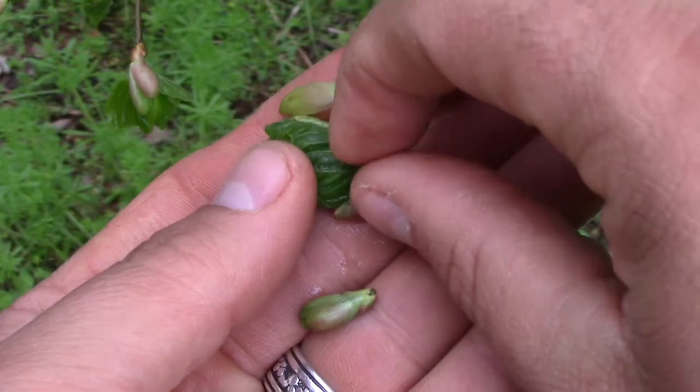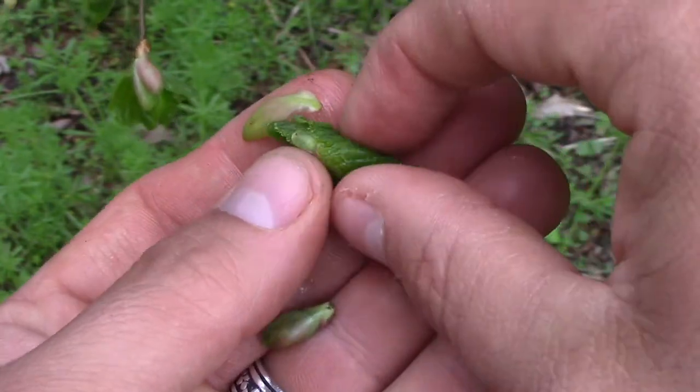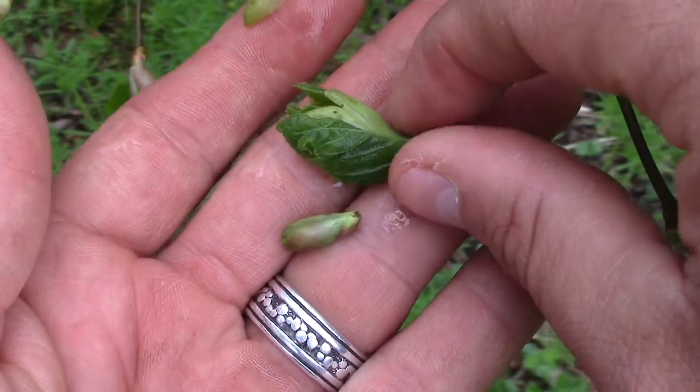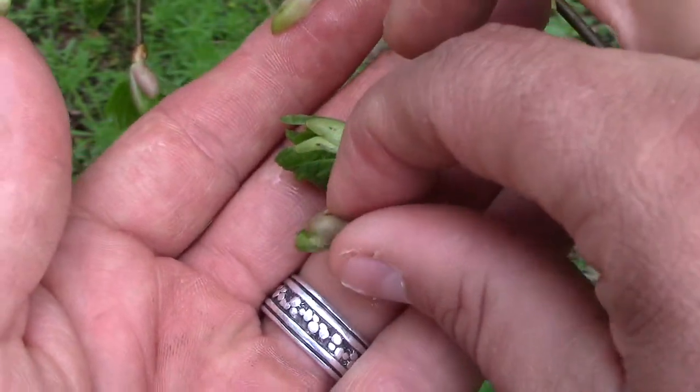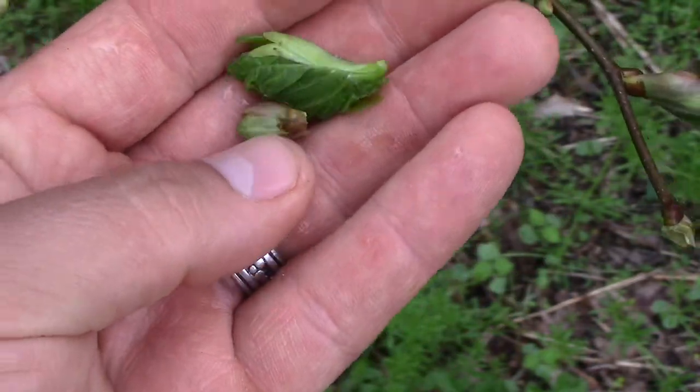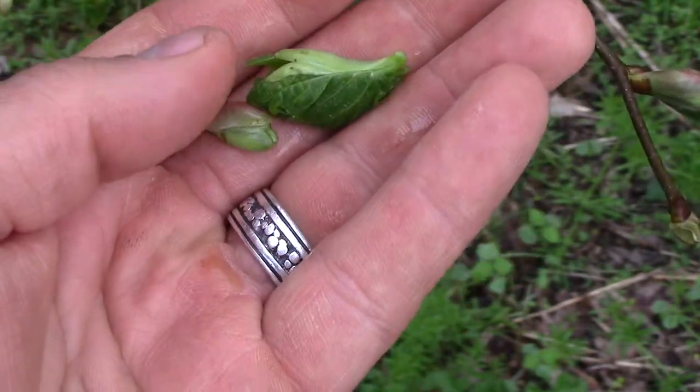In the spring, the leaves as they open up and they're still tender are real good to eat, and so are the leaf buds. They're pleasant, they don't have much flavor — they're great in salads, they're great as a trailside nibble.